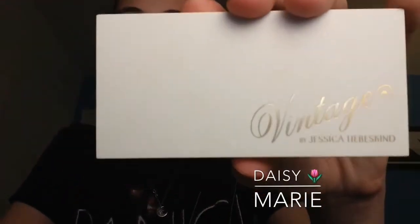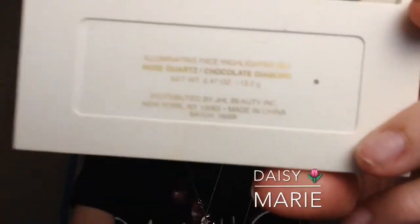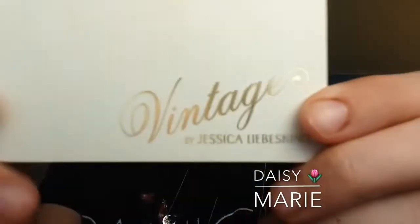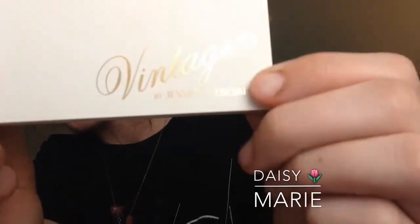Here it is. Here's what it looks like — I'll insert a picture on the screen of what the packaging looks like. Here's what the bag looks like. The colors are Rose Quartz and Chocolate Diamond. Here's what that looks like on the bag with gold writing, and in the front it's gold writing too, as you can see. This is Vintage by Jessica Live Skin.